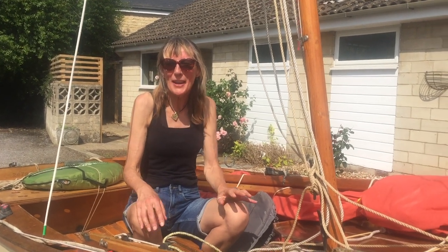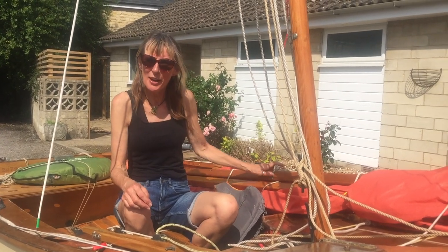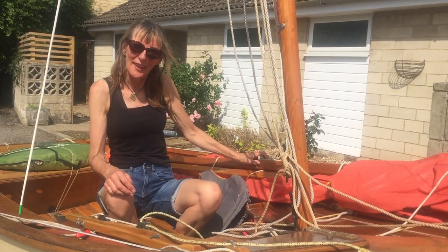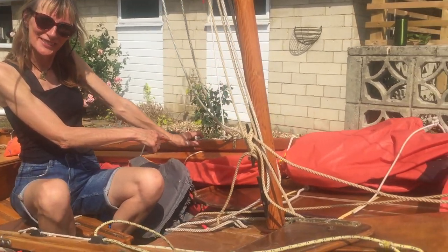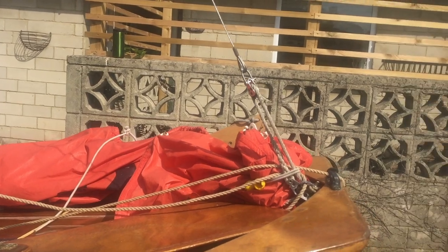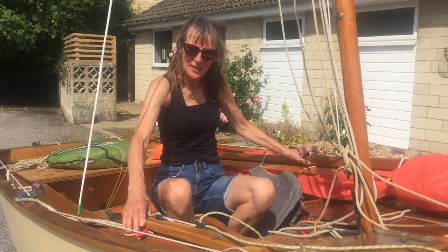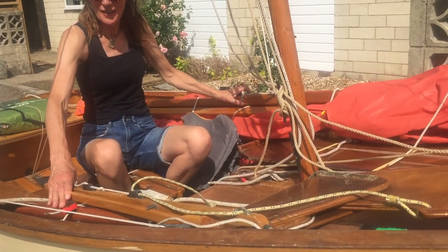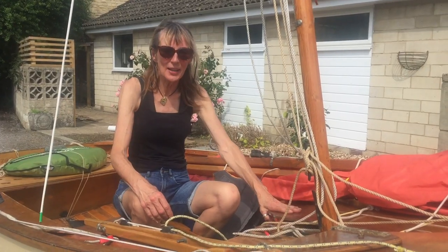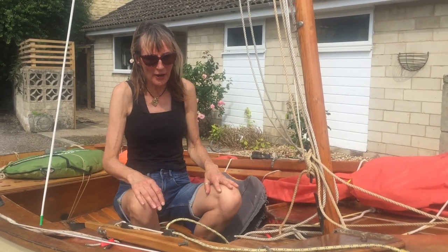Imagine I've just come in from sailing. I've taken my sails down, so all this is off. I've tied up my jib at the front, taken off my rudder and tiller, and taken out my centre board — they're all at the front, out of my way.